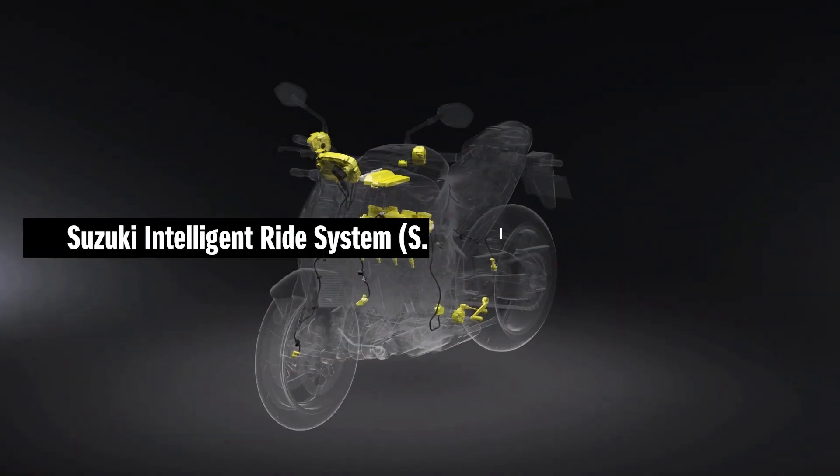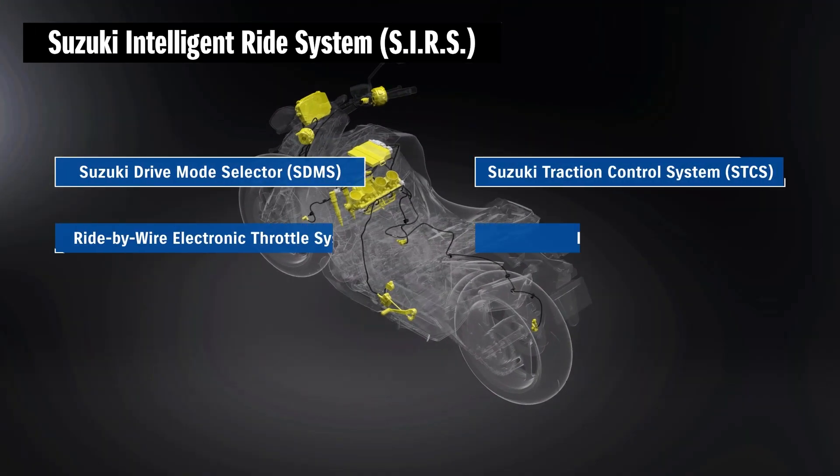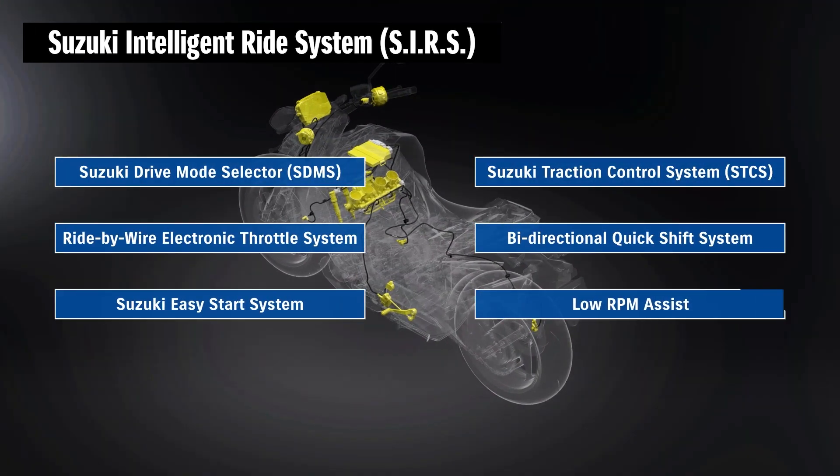The advanced electronic systems of the Suzuki Intelligent Ride System help make the new GSX-S1000 more controllable, more predictable, and reduces rider effort. These systems instill greater confidence, enabling the rider to enjoy the ride.